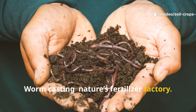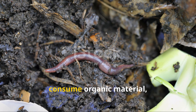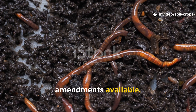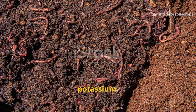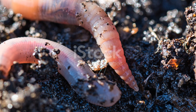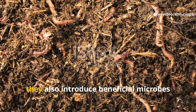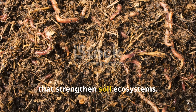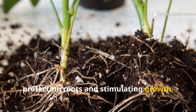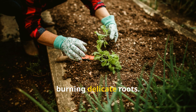Worm casting, or vermicomposting, is where biology does the heavy lifting. Red wigglers or other composting worms consume organic material, and what emerges is one of the most nutrient-rich soil amendments available. Worm castings are dense with plant-available nitrogen, phosphorus, potassium, and essential micronutrients, all in a form that crops can use immediately. As worms digest organic matter, they also introduce beneficial microbes that strengthen soil ecosystems, protecting roots and stimulating growth. For seedlings and container gardens, worm castings are unmatched because they provide nutrition without the risk of burning delicate roots.